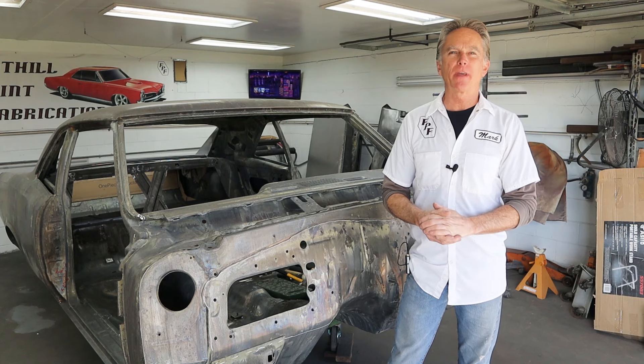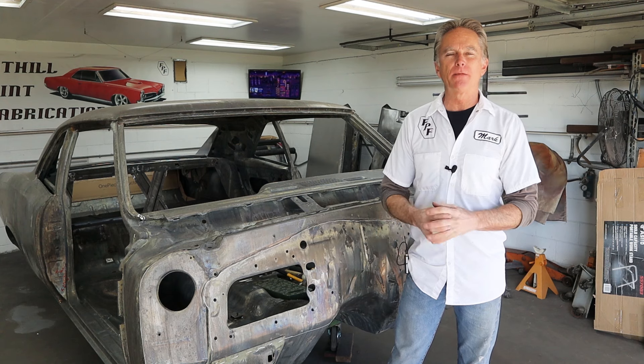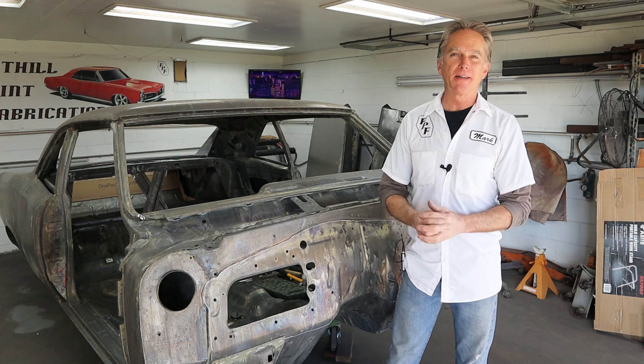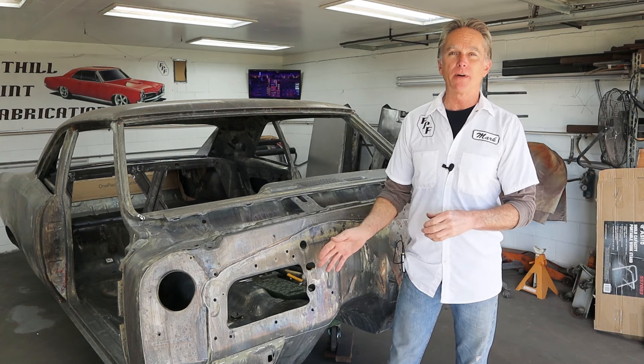Hi, I'm Mark. Welcome back to Foothill Paint and Fabrication. We're back on Project Ruby and today's project is getting started on the firewall. I have no idea how far we're going to get — there's a lot of work, a lot of thinking, a lot of spot welds to cut. So this will probably be one of a few videos on the firewall.